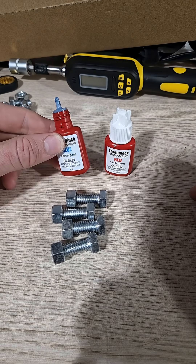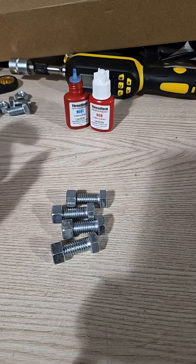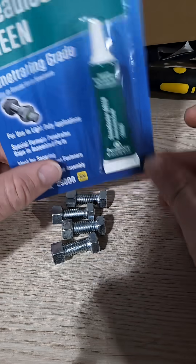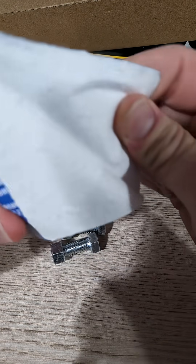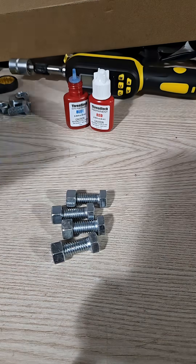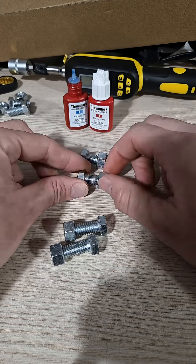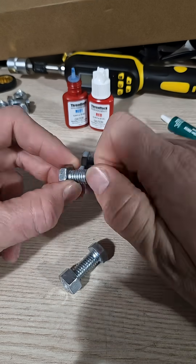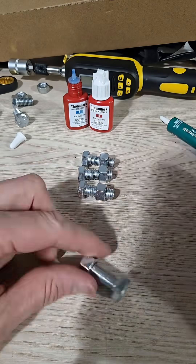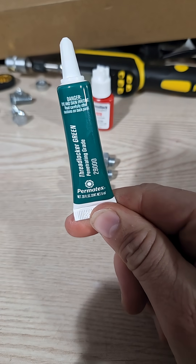I've tested blue, I've tested red, and I picked up some green — it's a different brand from Harbor Freight, since Harbor Freight doesn't carry green. Let's go ahead and give this a test. There we go, got all the green applied.